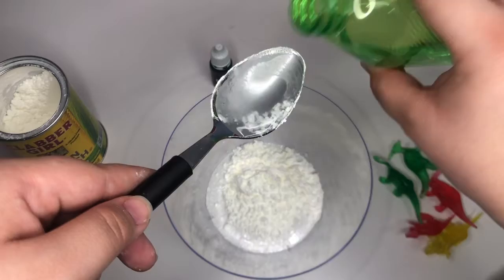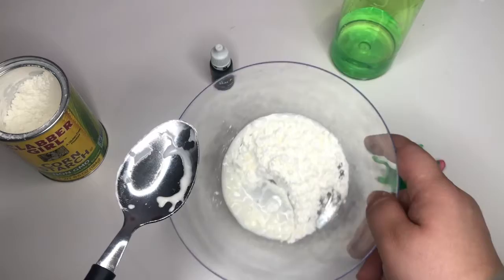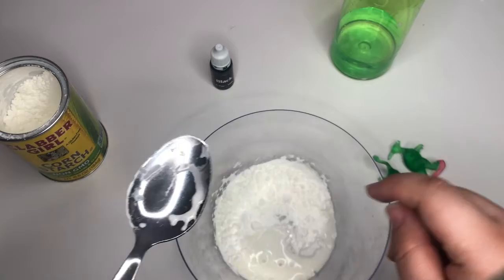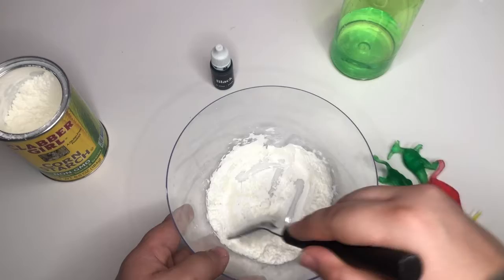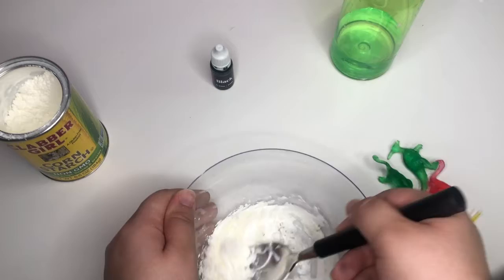We grab a spoonful of water and drop it in there. First, we're going to roll the water around a little bit — see how it gets everywhere. Now that the water has spread around, we're going to mix in the cornstarch by shaking our bowl. Then we use our spoon to mix it in a little bit. It's starting to create these little chunks that we want.